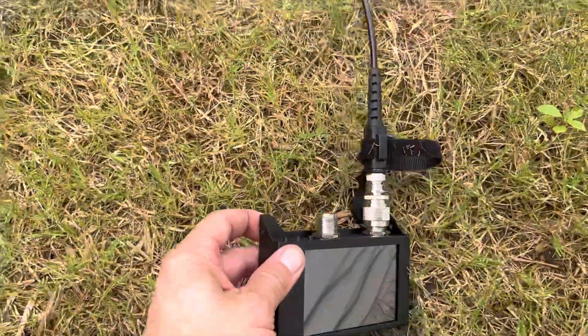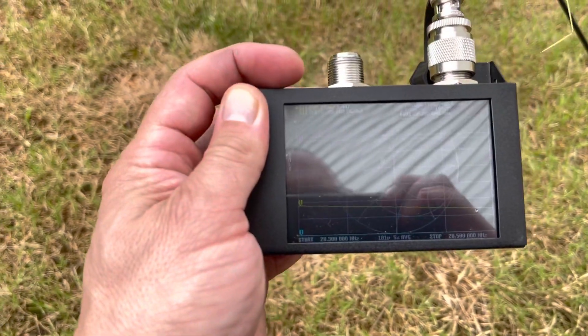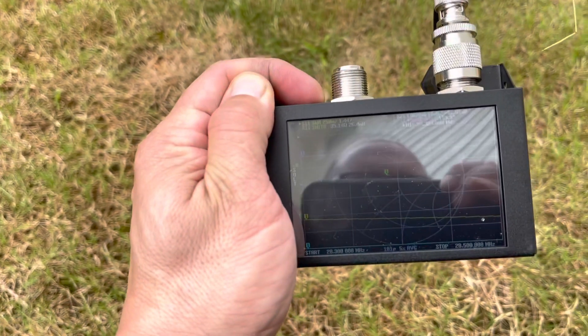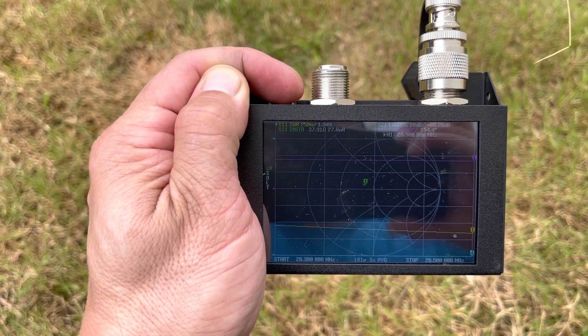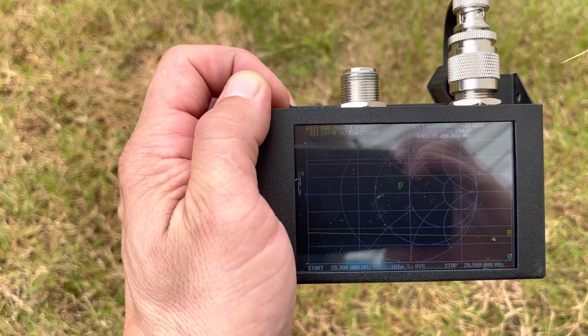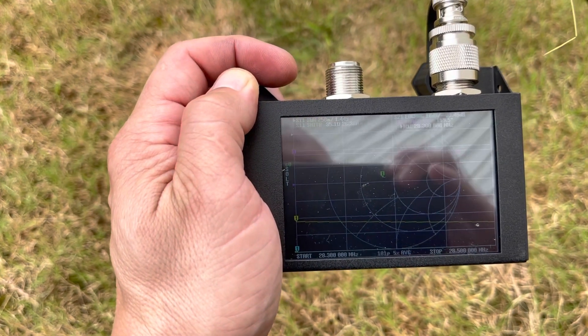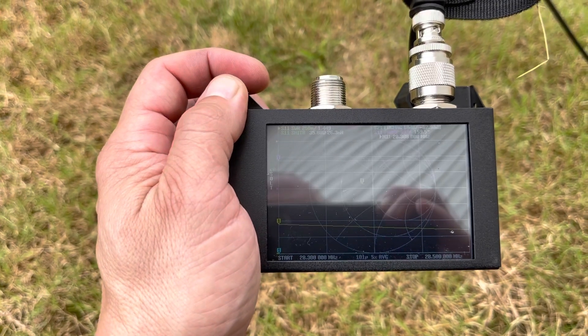We've got about a 1.4 VSWR at 28.3 MHz, and if I cross over to 28.5 we're at about a 1.34. So 1.4 to 1.34 up in the air here, and that is confirmed on the radio — transmitting across the entire band I see about a 1.3 on the FT-DX10.